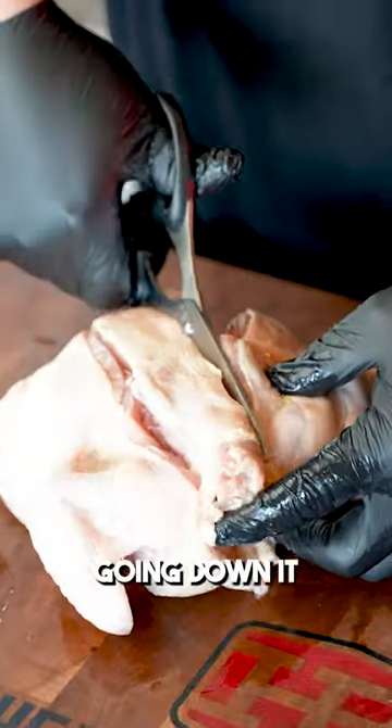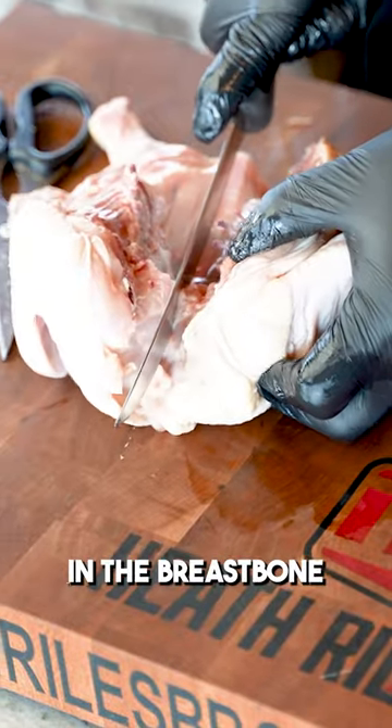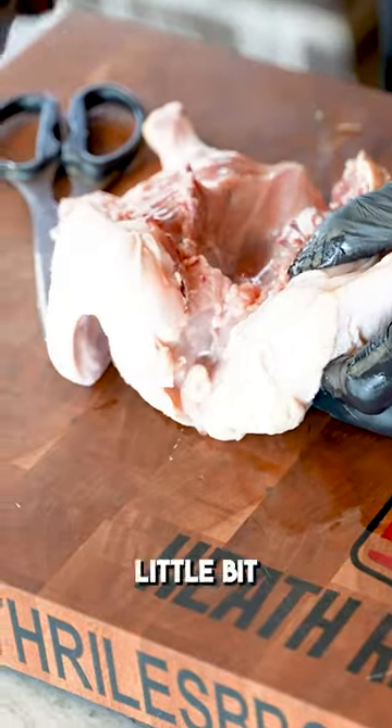I'm gonna stick this in here and just start going down it and cutting it out. You want to take your knife and cut right here in the breastbone — just a little bit of a V.